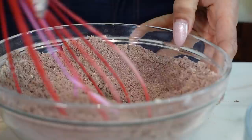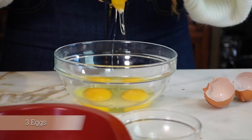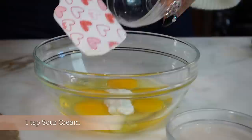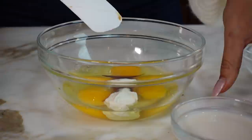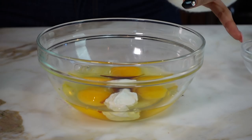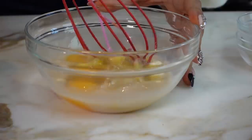Now that everything's mixed together, let's get started on our wet ingredients. So we're going to do three full eggs. Now we have a teaspoon of sour cream, then our vanilla extract — one tablespoon if you're using vanilla flavoring, or one teaspoon if you're using vanilla extract because it's a lot stronger. Then we have a quarter cup of unsweetened almond milk. Now let's mix our wet ingredients together.